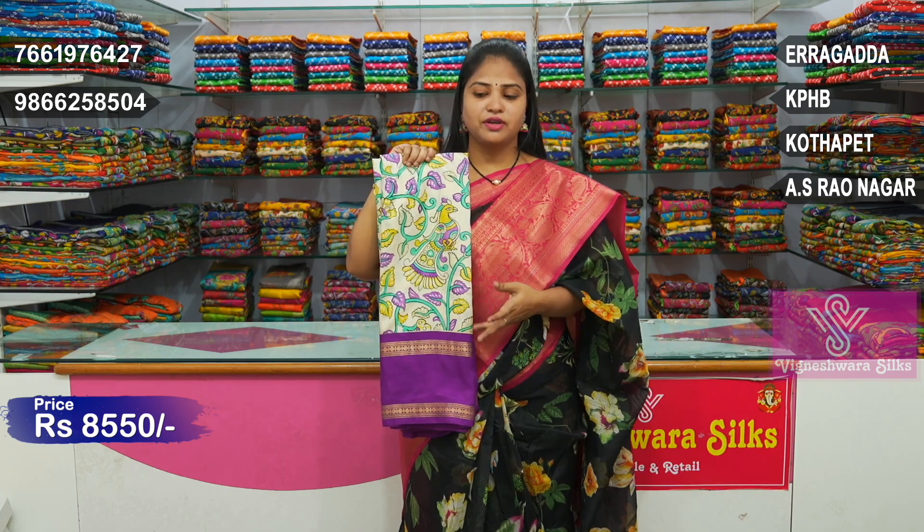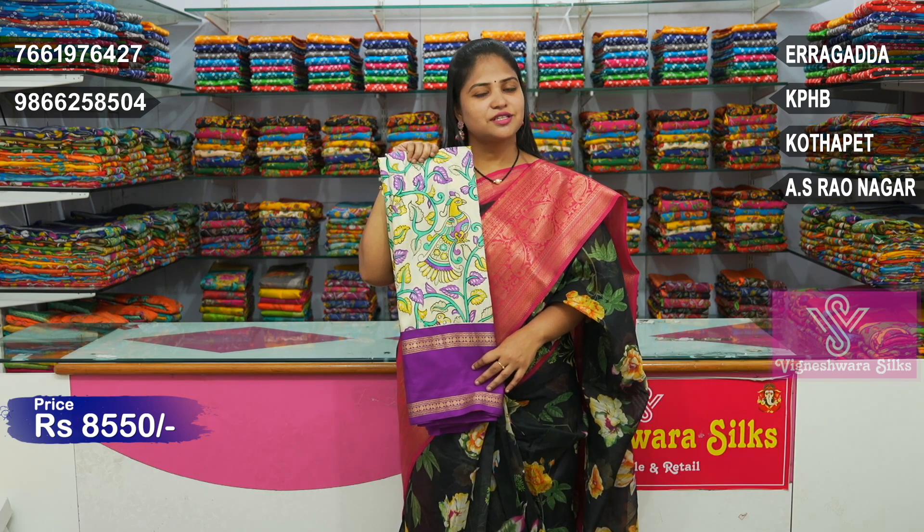This pattern is available in multiple branches and also available for online purchase. We have four branches. Visit our store to check the fabric and price and make your purchase.